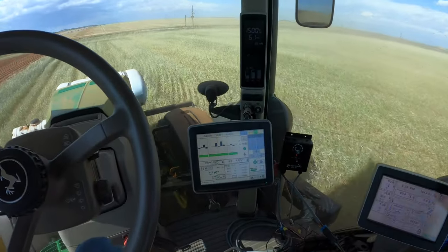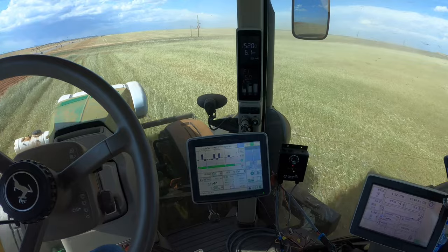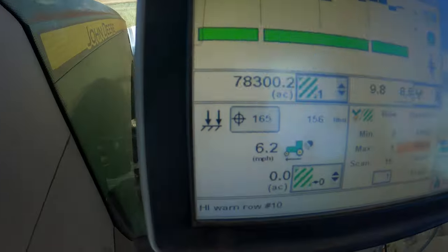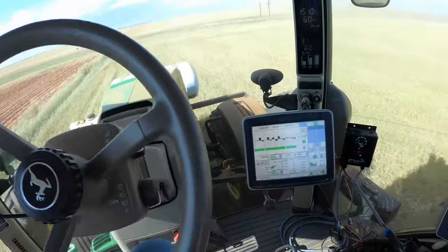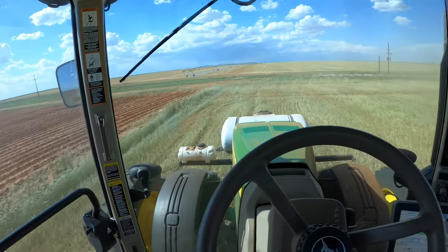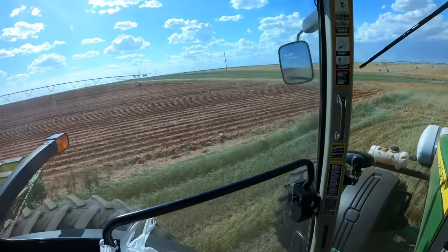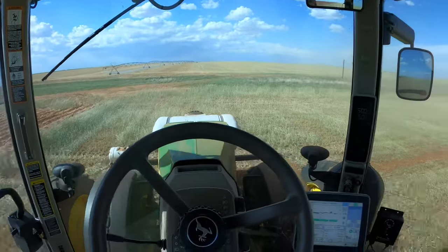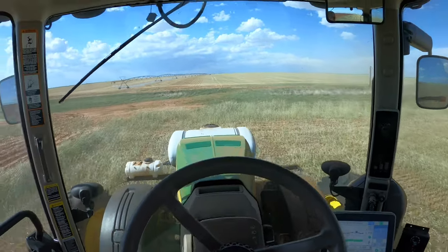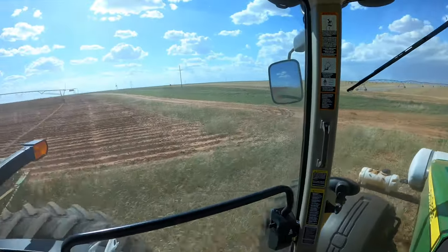It's beeping at me a lot today — going to have to get used to that. I have my airbag pressure set at 165. Shortly we're going to turn this pivot on and start watering the cotton — that's going to have to be done sooner rather than later.